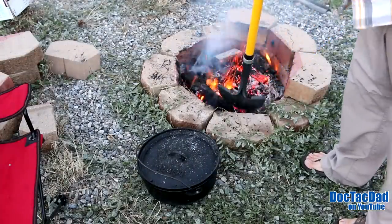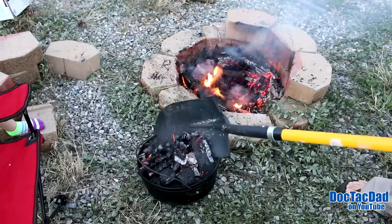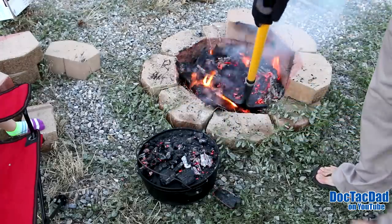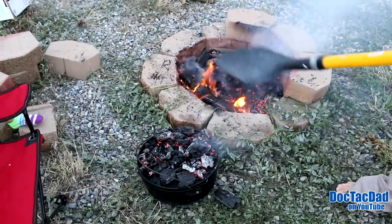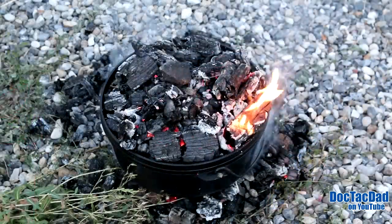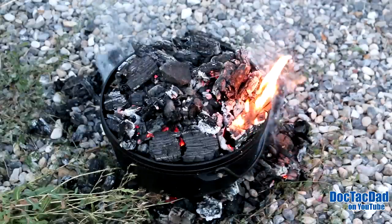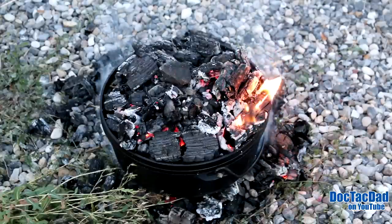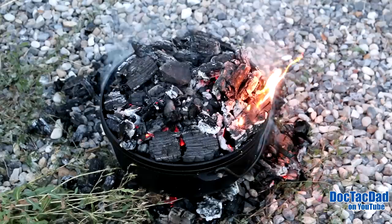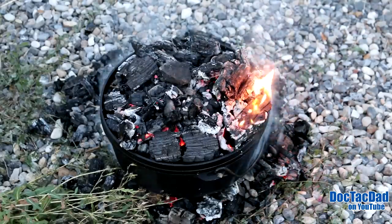We want the majority of the heat on top of the Dutch oven, so we want the majority of those nice hot coals on top. That should be good enough. The majority of the heat is on top, which is what we want — we want those potatoes to cook down. We've got a small bed of coals underneath, and I might end up taking the Dutch oven off those bottom coals in about 5 to 10 minutes, just once everything comes up to heat.